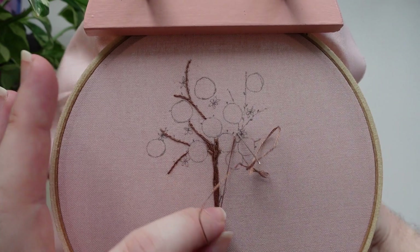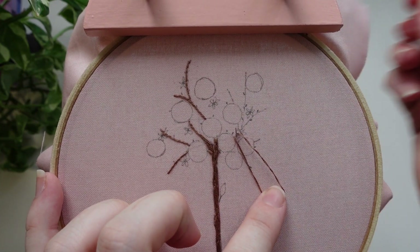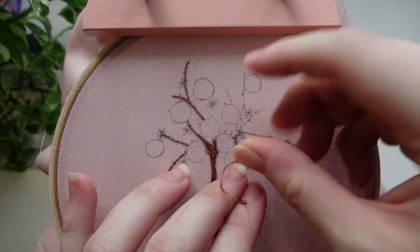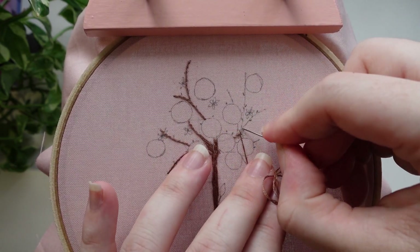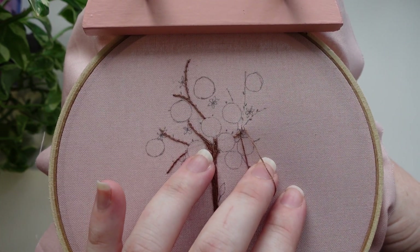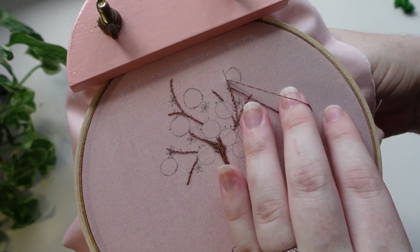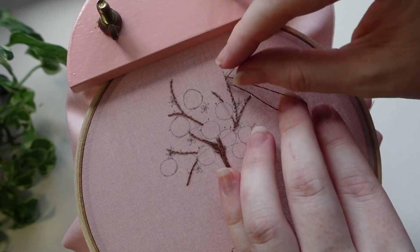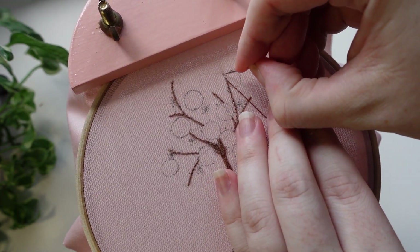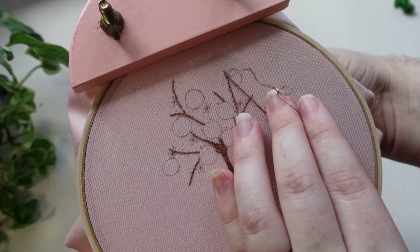Once the trunk is done it is time to add in the stem using stem stitch, and you can see I've left spaces where the oranges are going to be. You could stitch completely through those areas since we're adding things on top, but I chose to leave gaps where the oranges would be. I love the spiral texture that stem stitch gives — the irony is not lost on me that these will be covered mostly by leaves, but it really just helps create a structural base from which all the leaves will come.